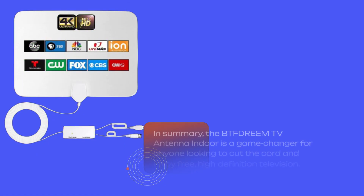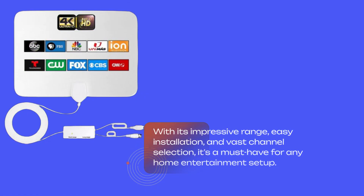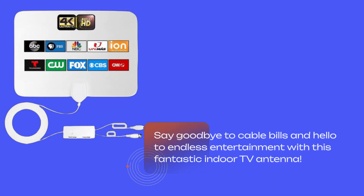In summary, the BTFDREEM TV antenna indoor is a game changer for anyone looking to cut the cord and enjoy free, high-definition television. With its impressive range, easy installation, and vast channel selection, it's a must-have for any home entertainment setup. Say goodbye to cable bills and hello to endless entertainment with this fantastic indoor TV antenna.